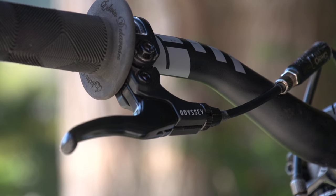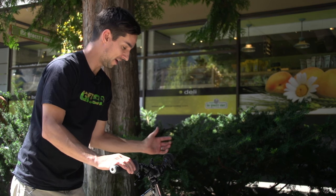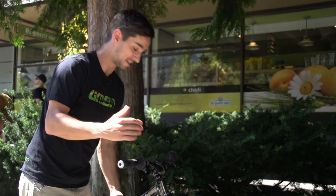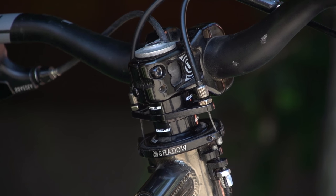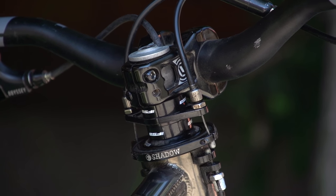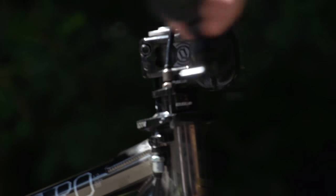These Odyssey brake levers are pulling cable actuated disc brakes. The big thing I can notice here is this gyro — basically that lets Ryan spin the bars as many times as he wants. The cables don't get all tangled up. The front brake cable goes straight through the steerer tube and pops out down here, so as the bars spin, it doesn't matter. The gyro splits the cables to get on either side — it's a really clever system.